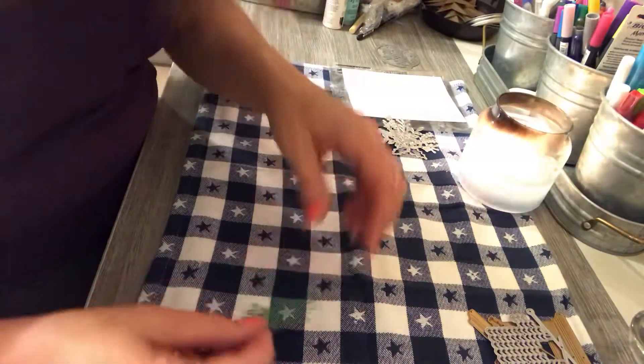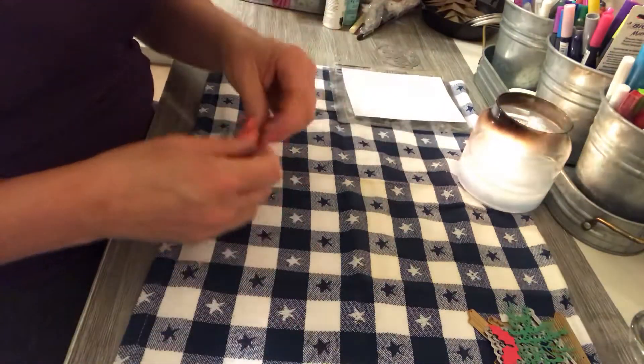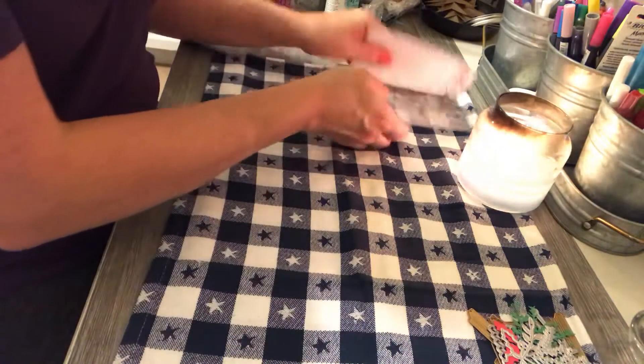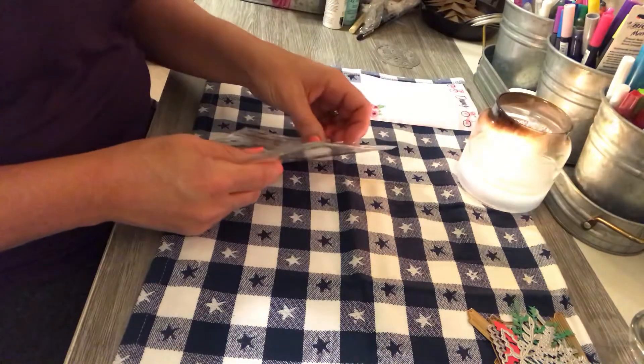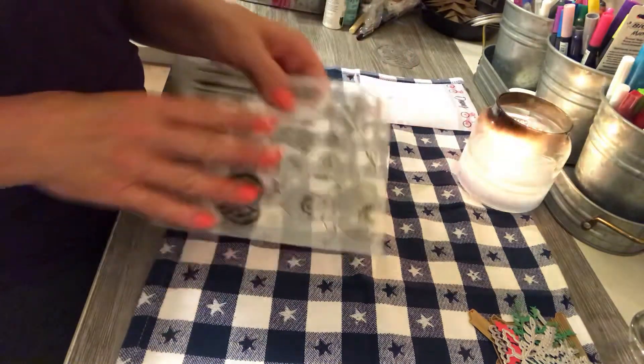They look so nice in the display and the picture on the website, and then you get them and it's just hard to figure out. I also ordered — and I haven't tried these yet — but these are some stamps.